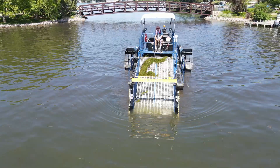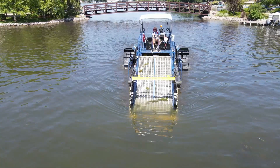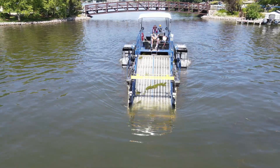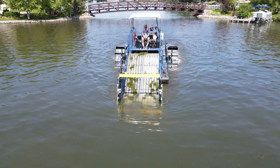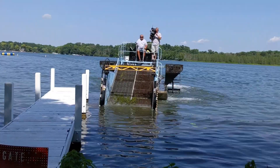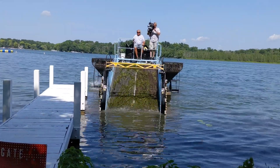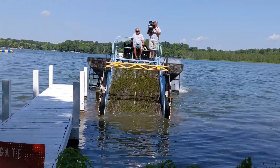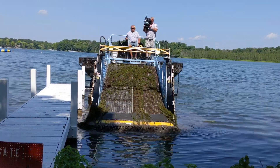Aquatic weed harvesters like the HM 420 provide an environmentally sound solution for controlling excessive plant growth and nuisance vegetation in waterways of all sizes. Like an underwater lawnmower, the HM 420 features one horizontal and two vertical cutter bars that cleanly sever submerged, emergent, and free-floating plants as it moves through the water.